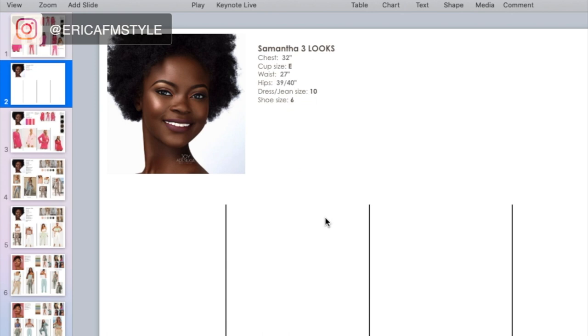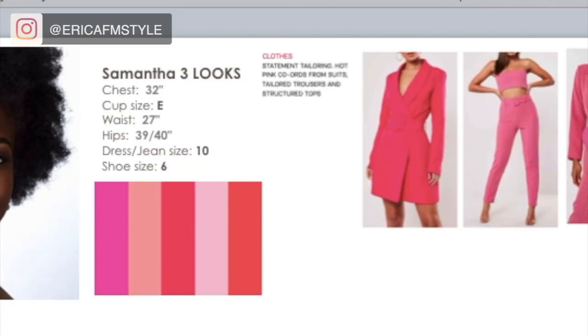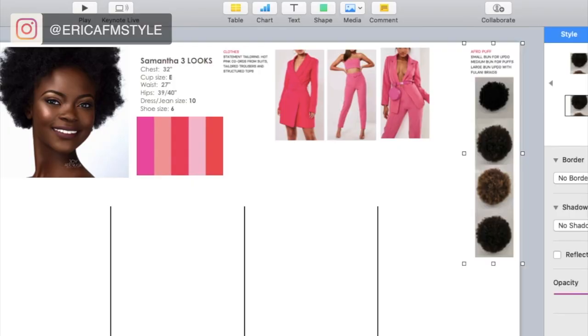You've got what your client wants and you now need to merge that with what you envision. I create a mood board — I always make sure I include color palettes, I split it up by the models I'm using, putting the model's picture in the corner along with their stats. It's a reminder, it's clear, it's there. I also give myself an idea of how many looks are needed, and for this client I've hinted at what the styling is for, because there are different types of hair the model is modeling.